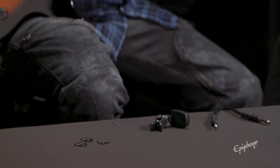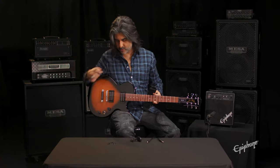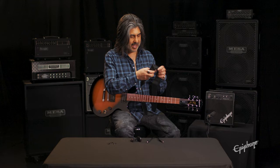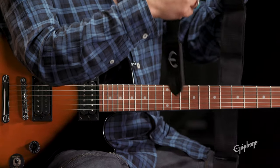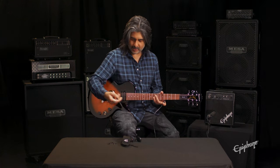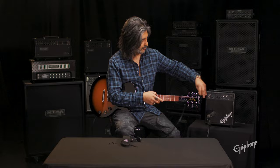As far as the strap goes, you're going to take one end and attach it to one of the strap buttons here on the guitar — there's one here and one on the end here. The strap end that has the adjustment side is going to go more onto the back. You can take a cable — one end goes into the guitar, the other end goes into the amplifier.